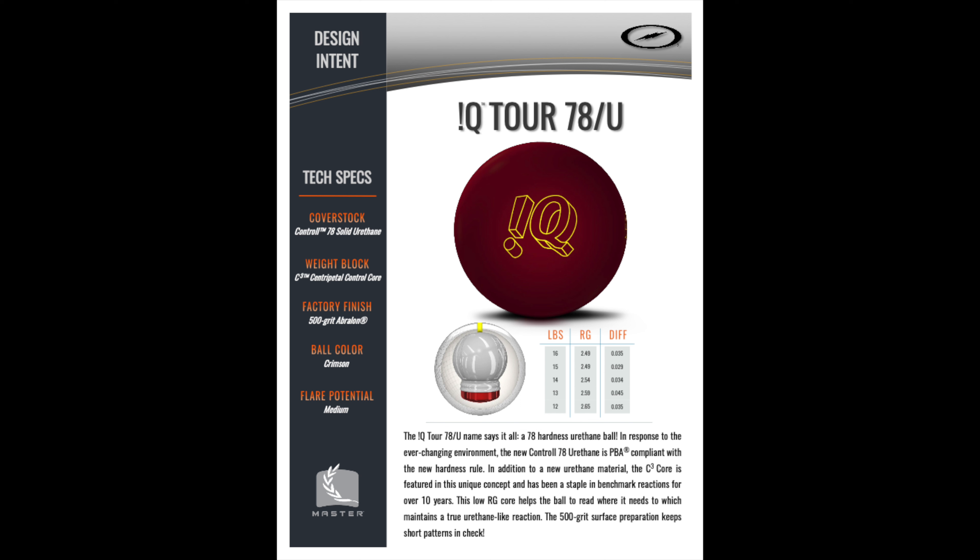Let's talk ball for a minute before we go into how the ball actually looks. This is the IQ Tour 78U. The cover stock is the Control 78 Solid Urethane Cover Stock — the brand-new urethane that conforms with the PBA's regulations. We have the C3 Centripetal Control Core, which is common in the IQ Tour Series. It comes out of box at 500 Abralon, has a flare potential of medium, a differential of .029, and an RG of .249 in 15 pounds.